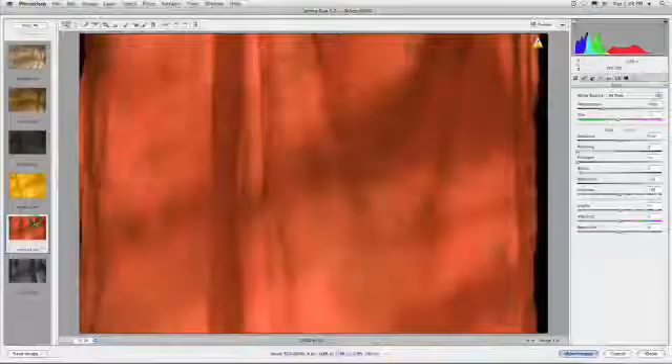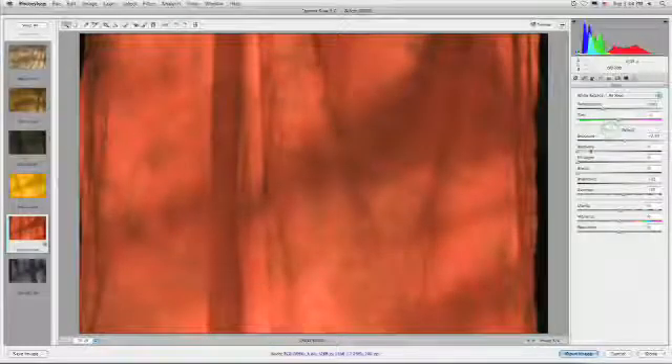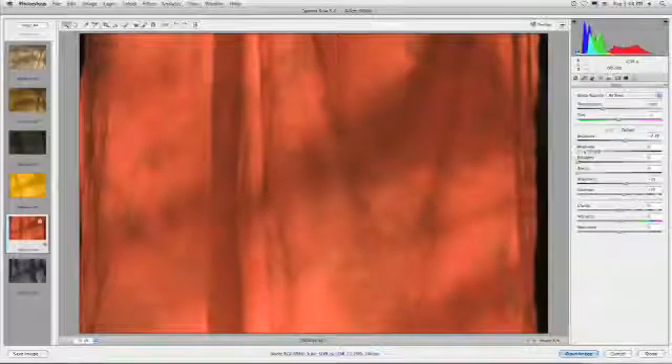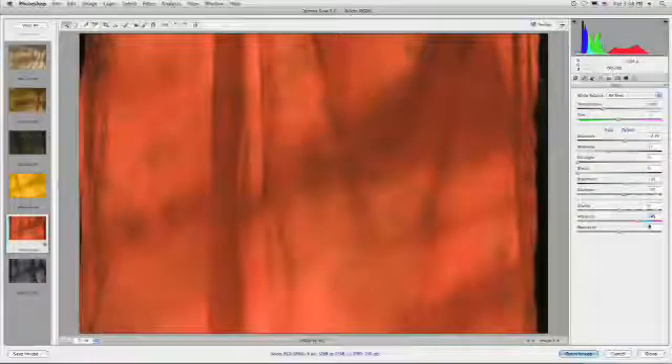Let's go ahead and work with this one here. I'm going to adjust a few things — I can click auto if I want for exposure. If we've got highlights, we could pull those down with recovery. And I'm going to go ahead and pop the vibrance a bit so it's nice and rich. That looks good. I'll go ahead and open up that individual image and the raw file comes across.